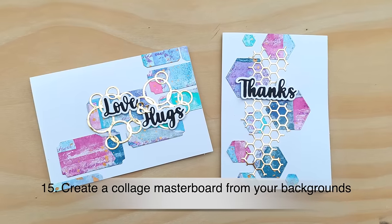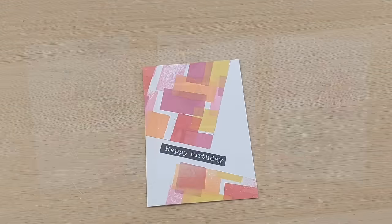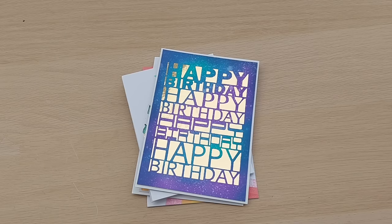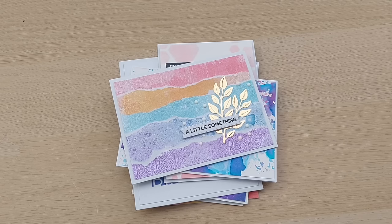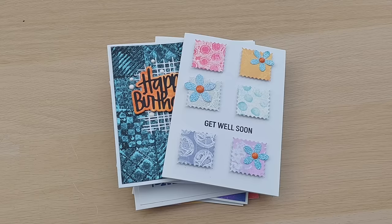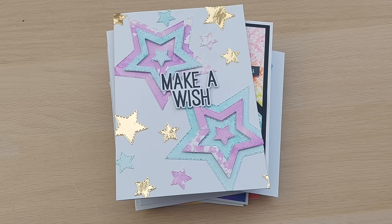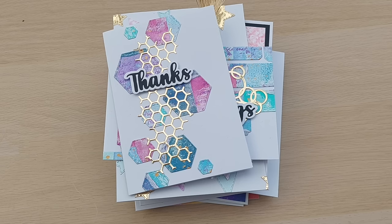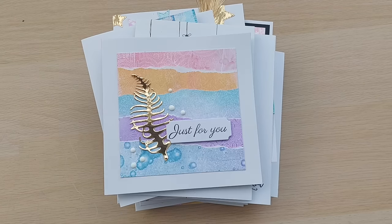And that brings us to the end of our 15 ways to use your backgrounds in card making. I hope you've enjoyed the video and it's given you lots of ideas to try with your own backgrounds. As I said at the start, you don't have to just use backgrounds — all these techniques you can do with patterned paper. If you'd like to see more videos from me, do subscribe and ring the notification bell. I've got over 100 videos on my channel already, and I hope to see you back here very soon. Thanks for watching, bye for now.